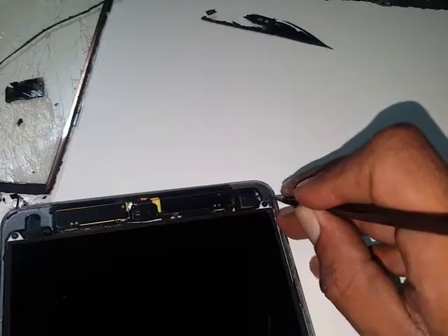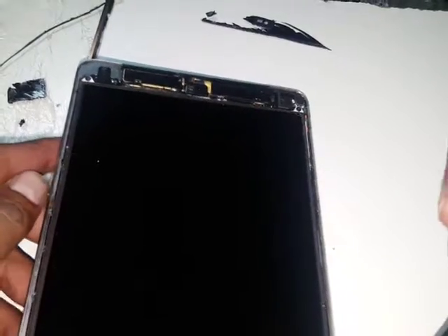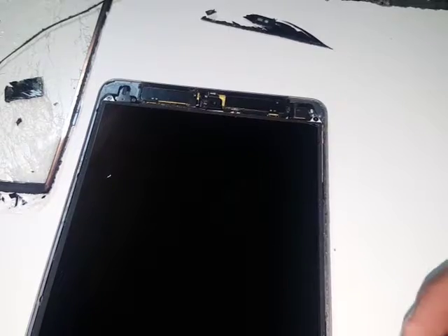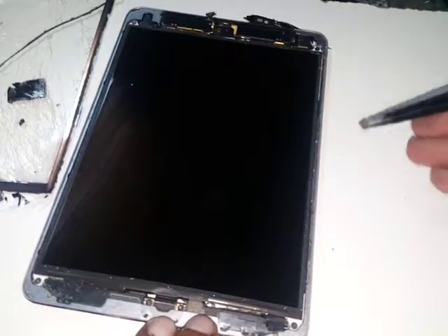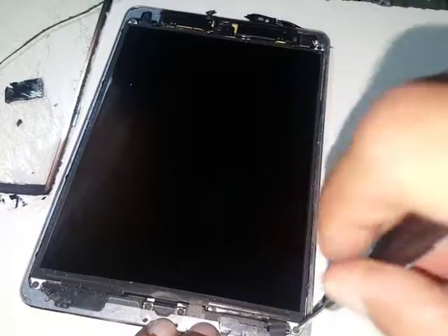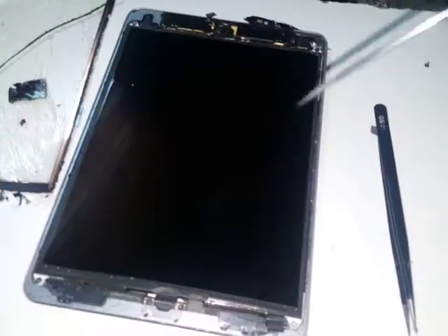There are four screws, almost identical to all other iPads — one, two, three, and the fourth is where that magnet was. Move these cushions and open them with the star screwdriver.